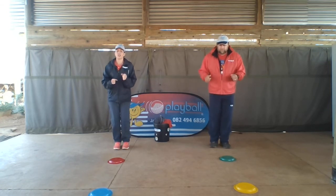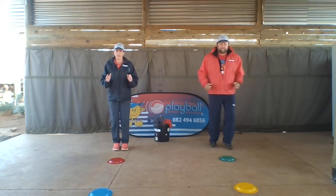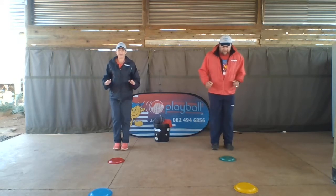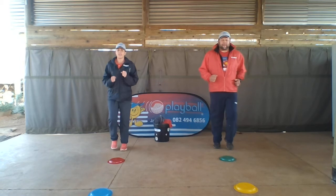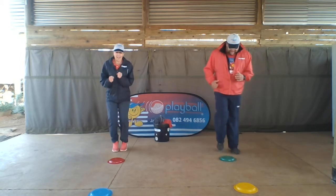Are we ready? Let's go. Start slowly, slowly. And stop. Ok, let's go a little bit faster. Faster run, let's go. And stop. Ok, slowly again. And stop. And fast. And stop.